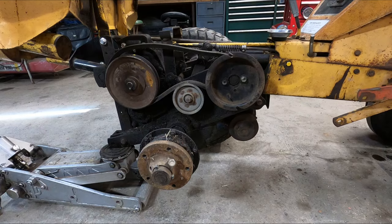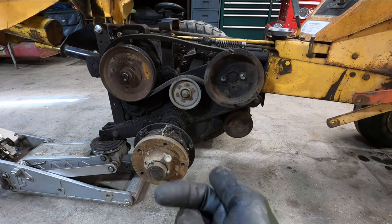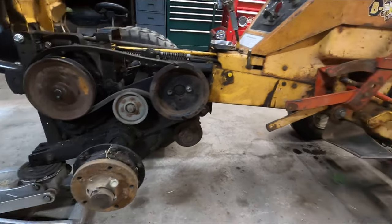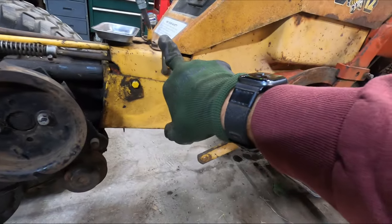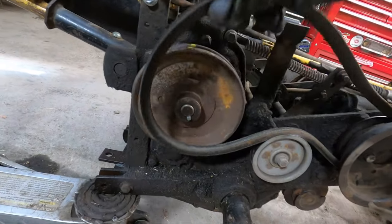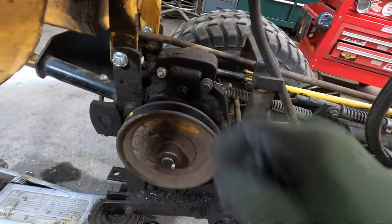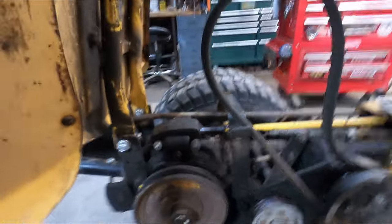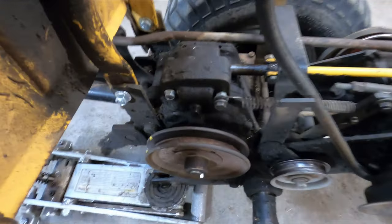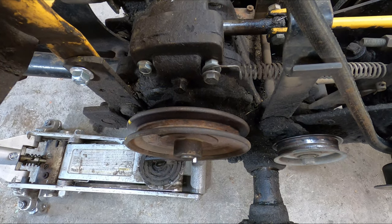Step one should be obvious — go ahead and take that wheel off, it's going to make your life a lot easier. Step two: depress your clutch, lock your clutch and brake down so that you can easily remove the belt. You only need to remove it from that six-inch pulley. Get that spring off so you can see exactly what's going on.